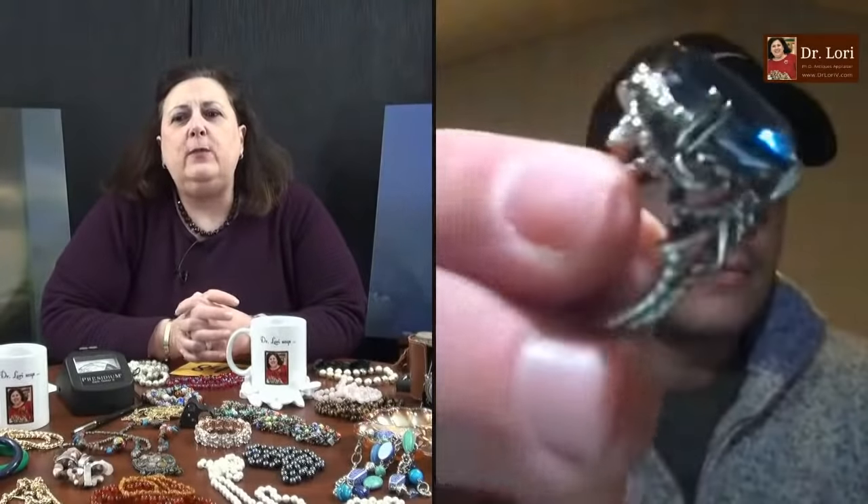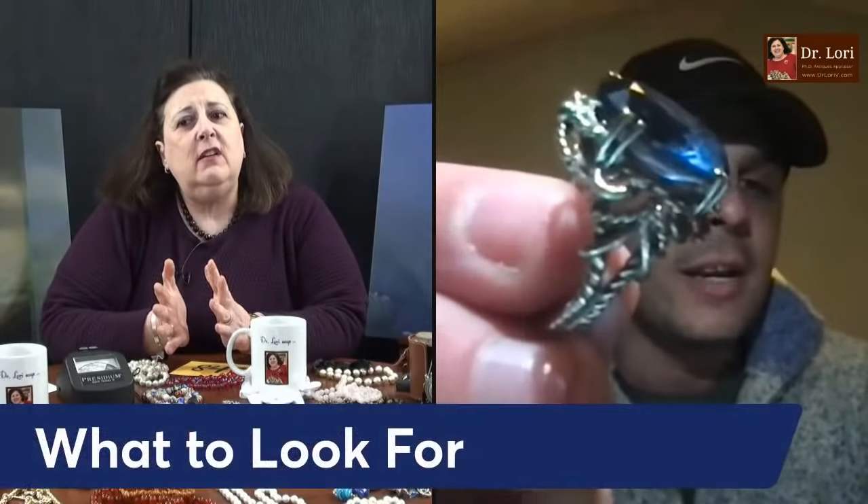Hi, what's your name? Hi Dr. Lori, my name's Chris. Hey Chris, look at that rock — what bling! Where are you calling from? North Carolina. How did you acquire this? Is there a lucky person who's going to get it? Yeah, my wife, she owns it. Is she a happy person? She's going to be happier. How'd you acquire it? So this was on ShopGoodwill.com — it was the auction. I paid $180. It's 14K white gold and the stone is a spinel.